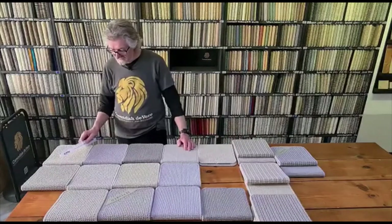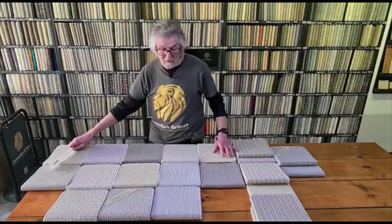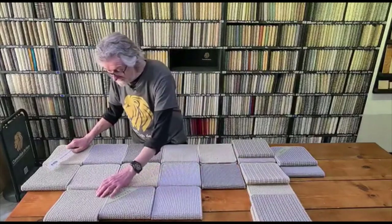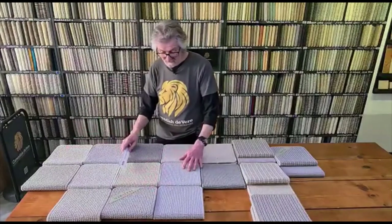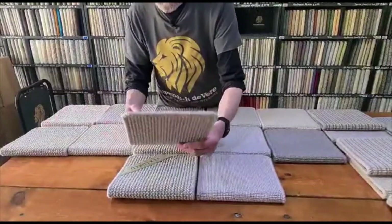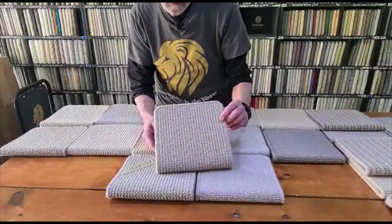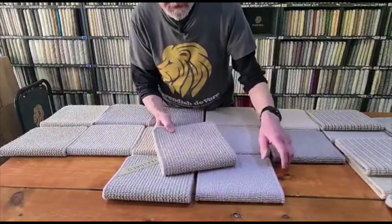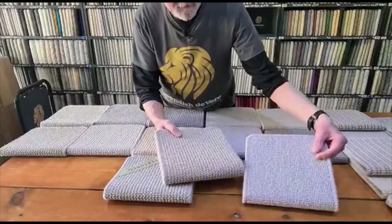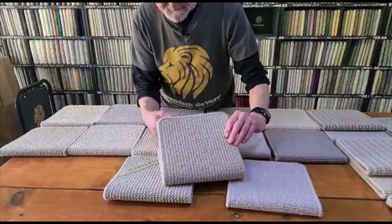Quite a lot in the range. We'll just run through the colours a little bit closer for you so you get a better idea of the colour and the texture. So we're still on the Avery — the Kandesh Avery — and I just want to show you the slight difference in the weave. This is a textured weave and they call this a flat weave. They're both boucle loops, just a slightly different texture.